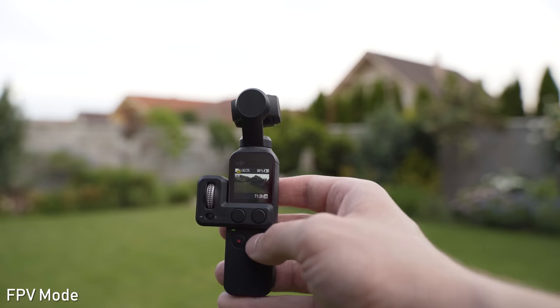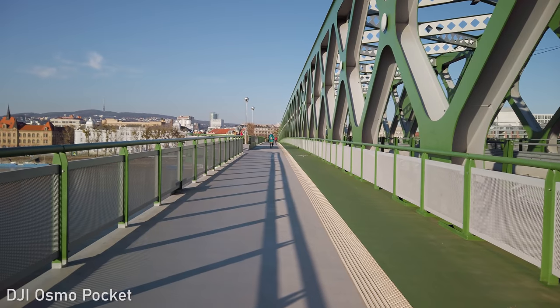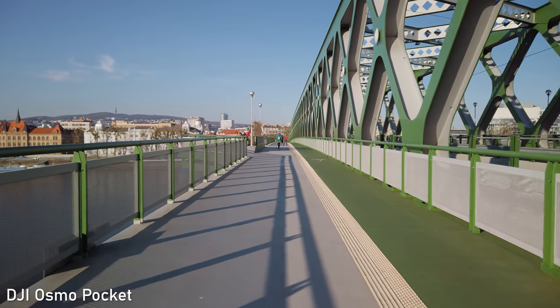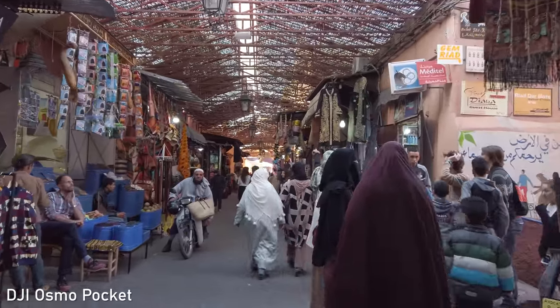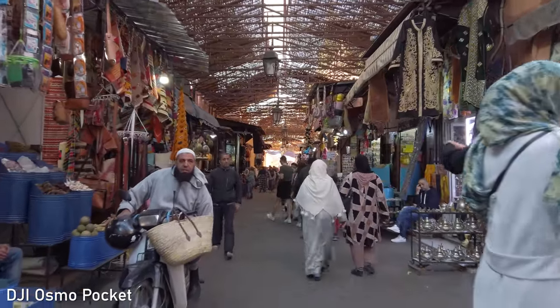FPV mode is basically the only mode available on the 11 Pro and Hero 8. Unlike the other two, Osmo Pocket can keep the horizon leveled, which is a huge advantage. The weakness of Osmo Pocket is walking — just like any other three-axis gimbal, it does not stabilize the Z-axis, so you will have to walk more carefully to get good results.